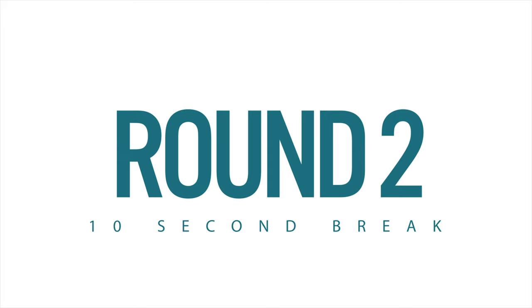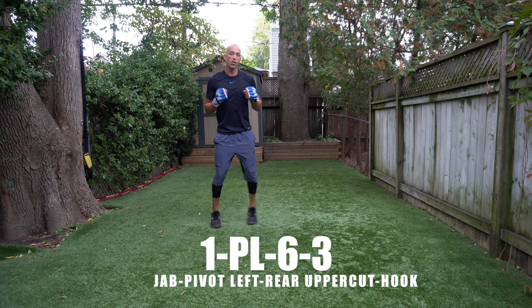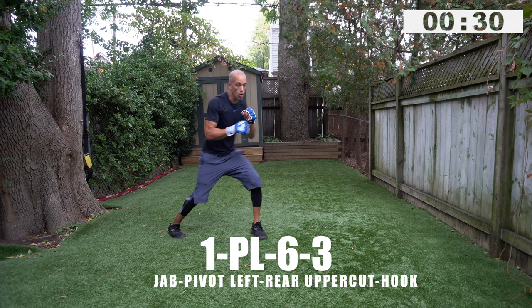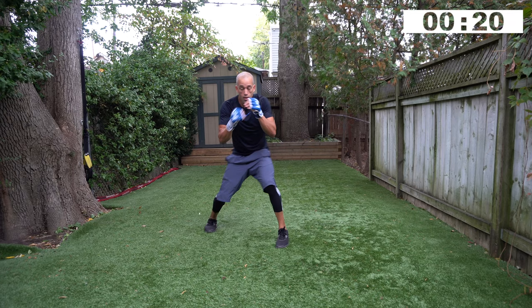Round number two is coming up. Check out natebowerelevated.com if you want 109 workouts that you haven't seen — they're there. One pivot left, six, three — ready, go! Jab, pivot, uppercut, hook. Think that tempo: jab, pivot, uppercut, hook.